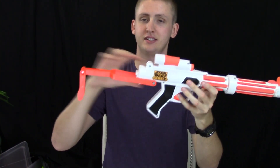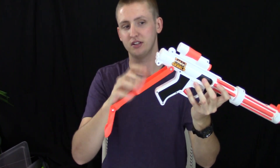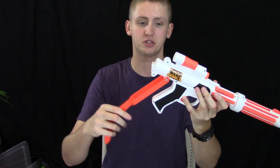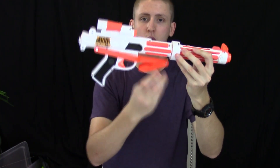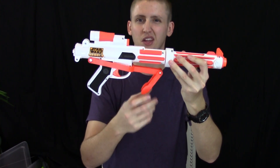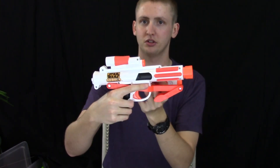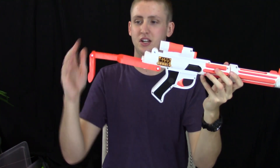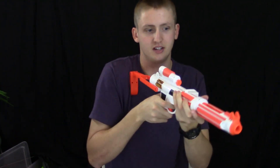Moving back, here's the stock. This is not detachable, but it is collapsible. You can't put this on any other Nerf guns, and it does not have an N-Strike attachment point for other stocks. This is the extended position, and then you can pull it forward. It doesn't really lock into place all that well — it's sort of flimsy plastic. In the extended position it's very flimsy; when you compress it, it flexes and moves down. It's not really usable as a stock at all.